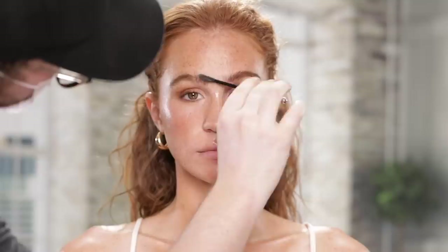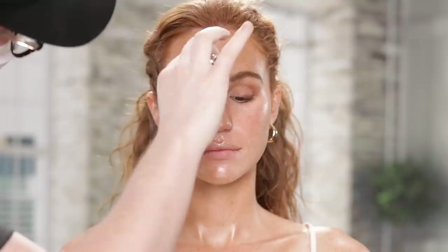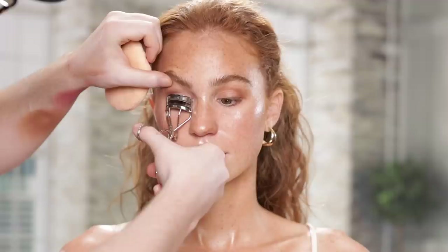Moving on, I'm taking the 24-Hour Brow Setter from Benefit Cosmetics and running it through the brows. I want the brows to look really natural and fluffy, so I'm not going in with any brow pencils or pomades. I run the gel upwards through the brows, then comb it downwards, then upwards again — this saturates each brow hair with the gel before it dries and locks the brow into shape. Can we just take a moment to recognize how dewy and glossy the skin looks? Every step up to this point has really allowed the lighting to complement the products and her skin.